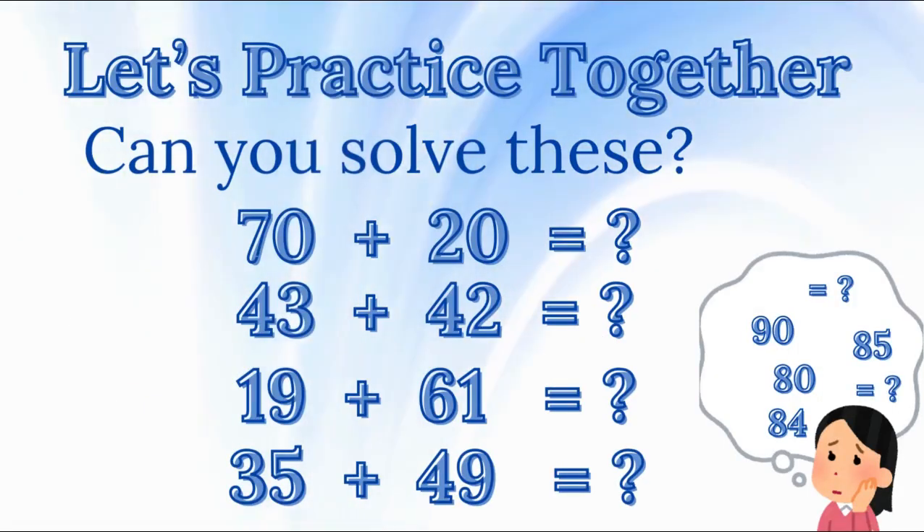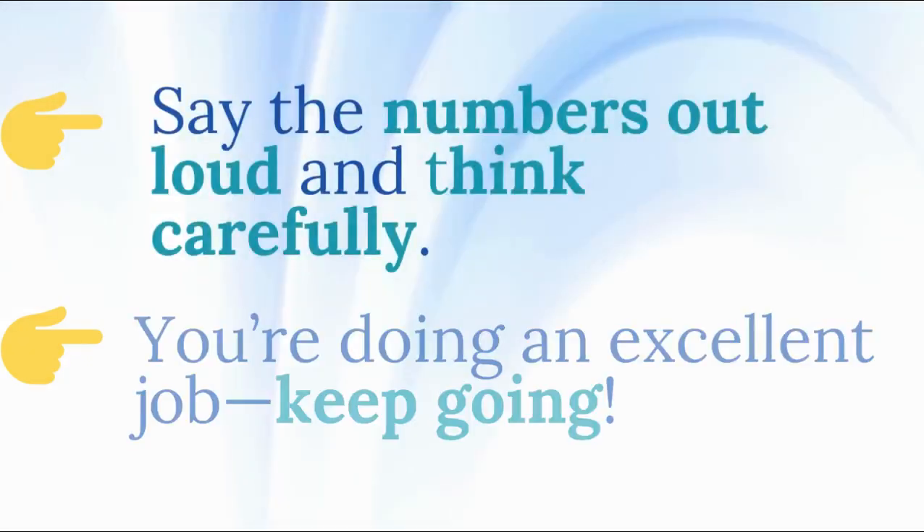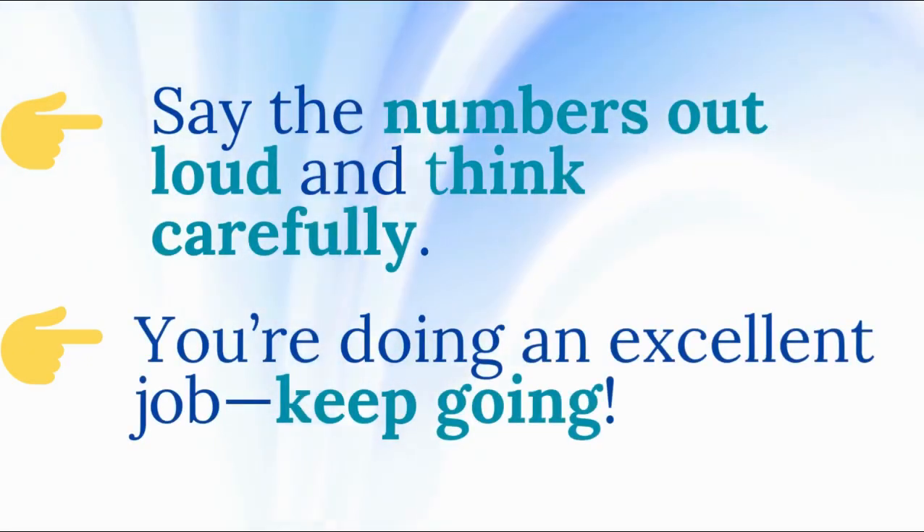Let's practice together. Now it's your turn! Can you solve these? 70 plus 20 equals? 43 plus 42 equals? 19 plus 61 equals? 35 plus 49 equals? Say the numbers out loud and think carefully.